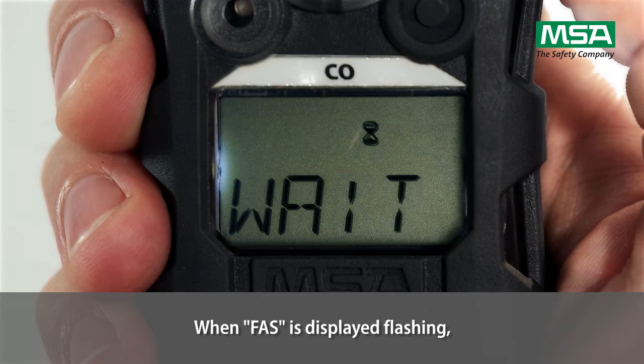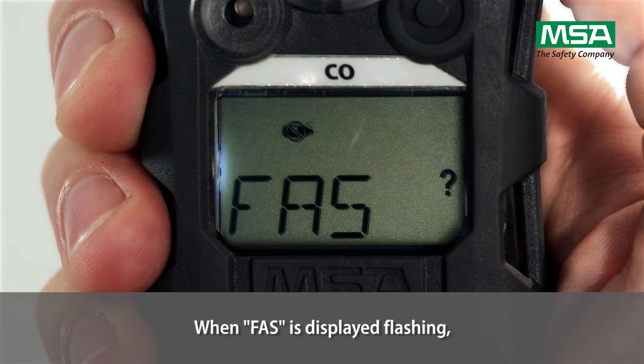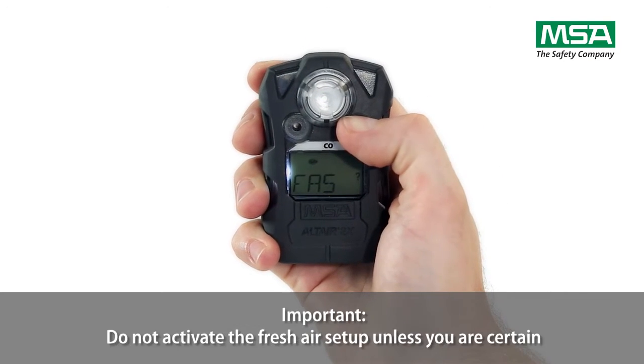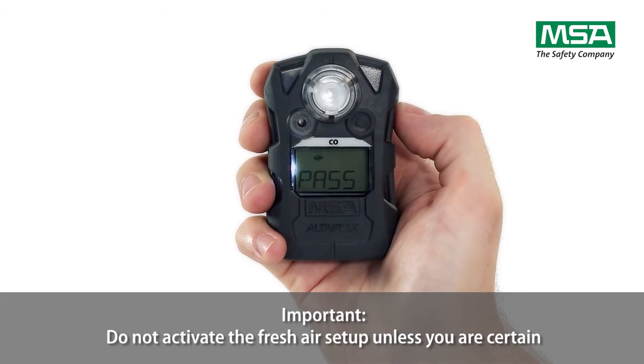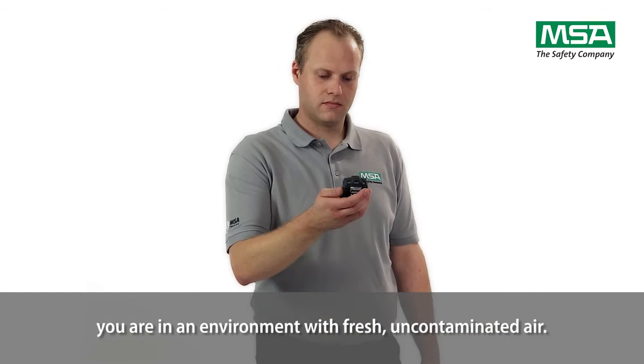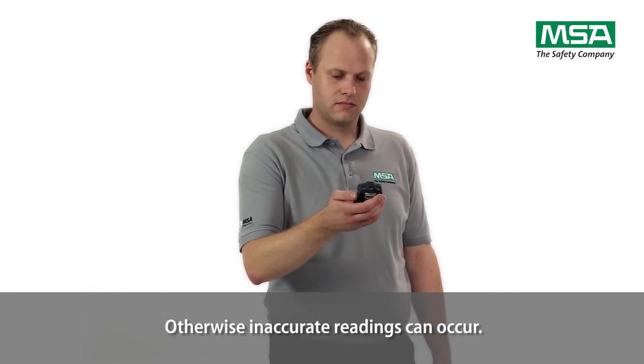When FAS is displayed flashing, please perform the fresh air setup by pressing the on-off button briefly. Do not activate the fresh air setup unless you are certain you are in an environment with fresh, uncontaminated air. Otherwise, inaccurate readings can occur.